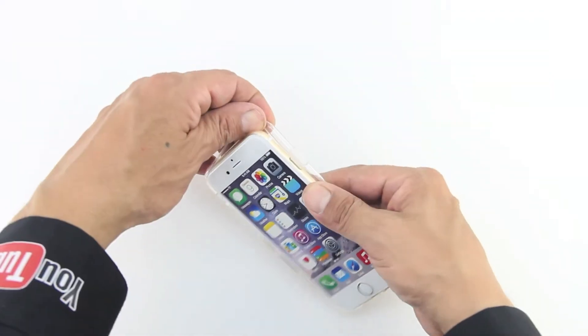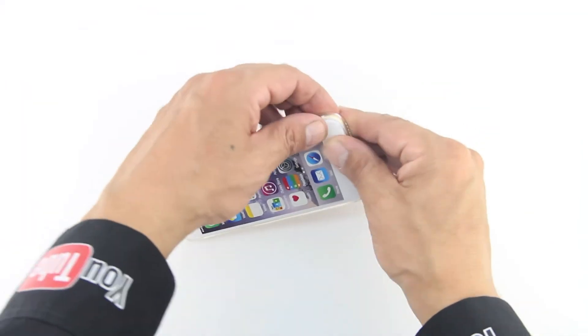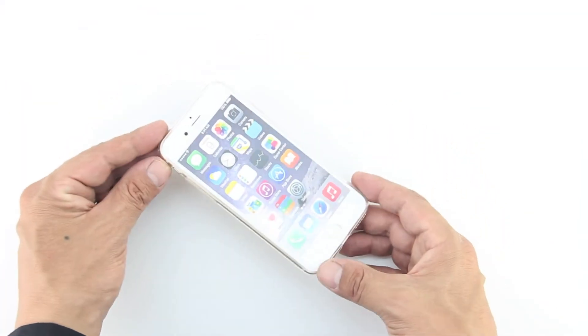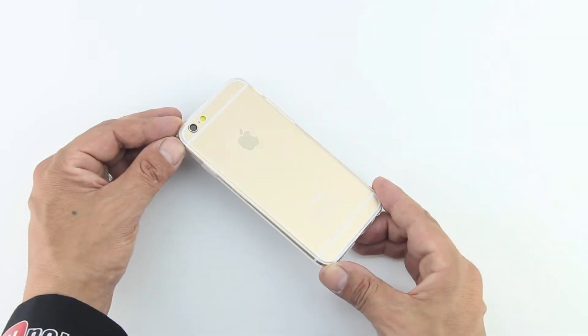Without further delay, let's go ahead and install our iPhone 6 into the case. The easiest way to do so is by sliding in the left side first with the volume up and down buttons. Next, make your way around the entire case, ensuring that the slim protective cover is properly installed on the iPhone 6.